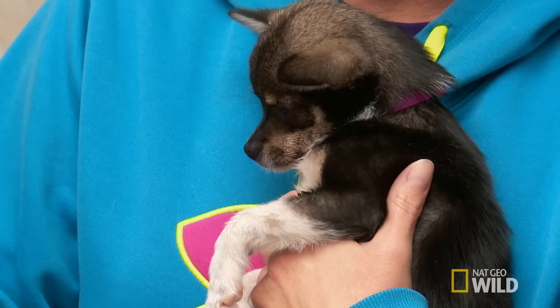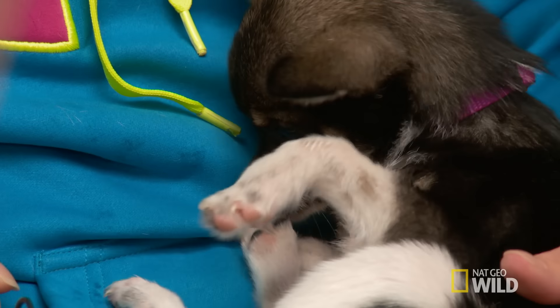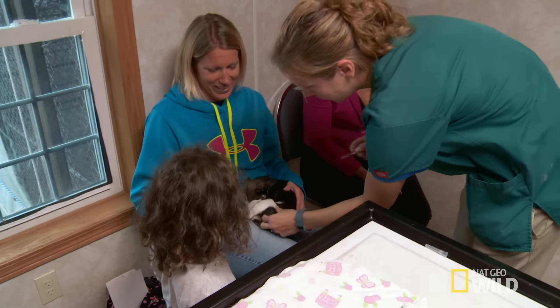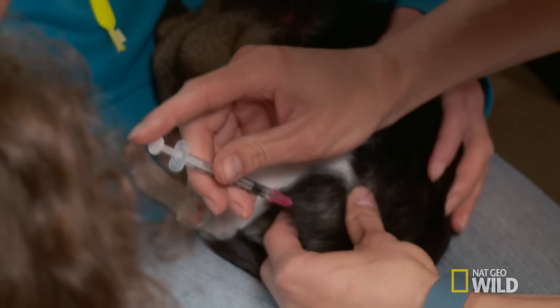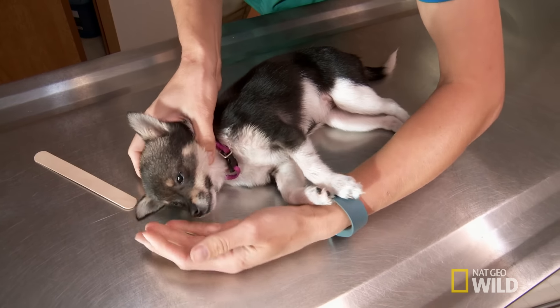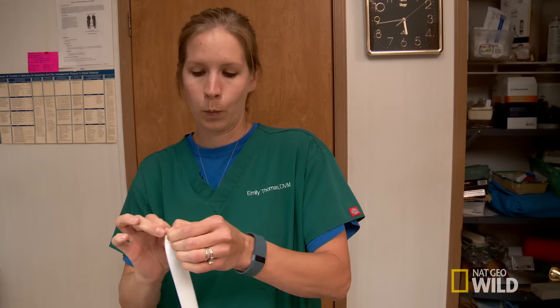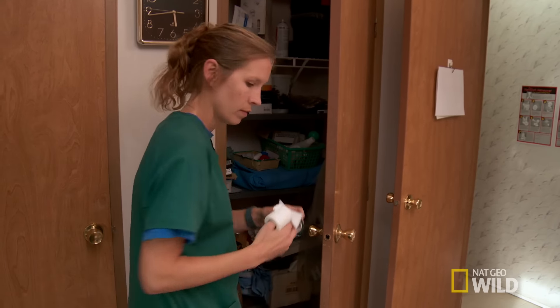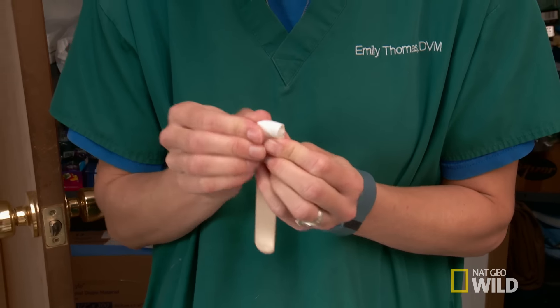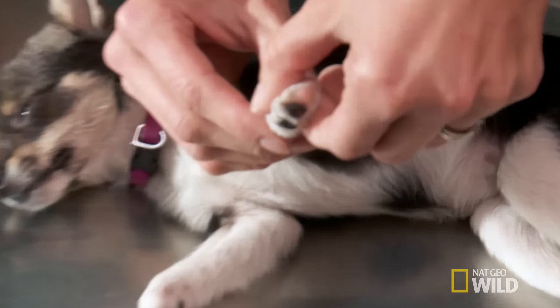What we'll probably have to do is give her some sedation, pull it back into place, and then put a splint on her. Making a splint for a three-pound puppy takes some microengineering. We're going to go with a spoon splint, but we don't have one small enough. Now she is sedated. We end up going with a tongue depressor.